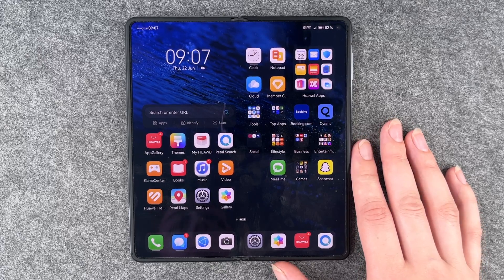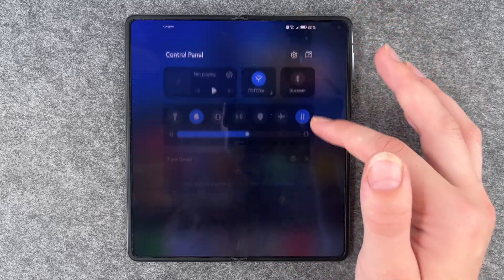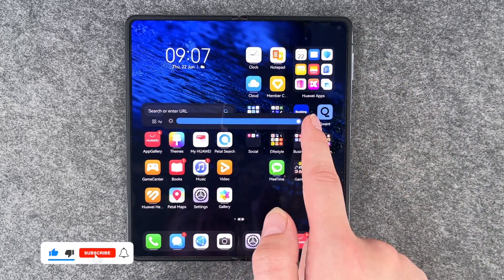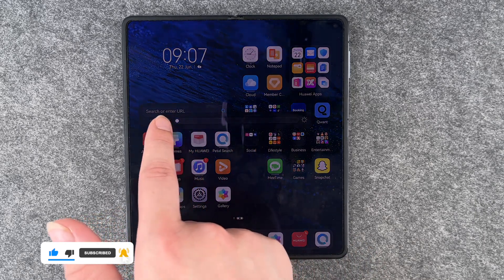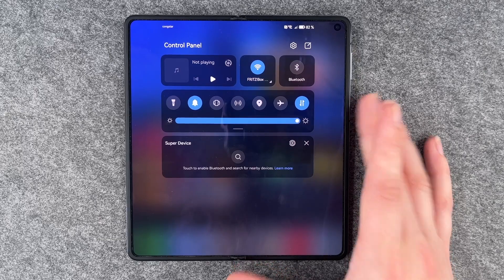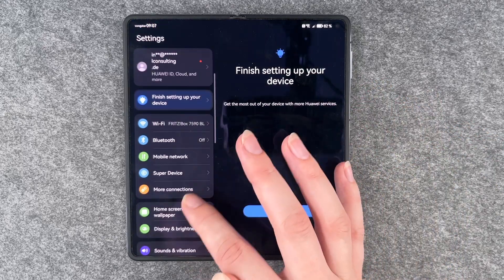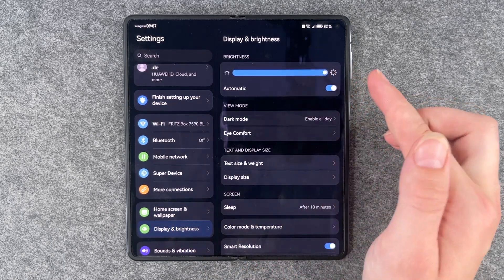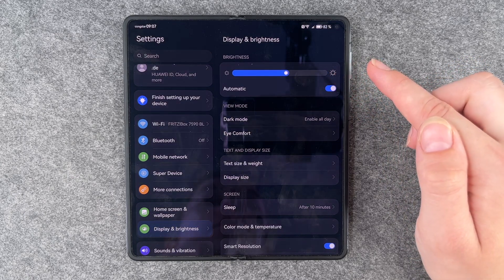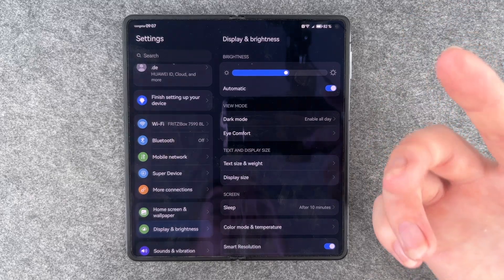First thing you can do is look for the adaptive brightness and the screen timeout. You can go to your drop-down menu and there's a bar where you can set it to really high or really low. When you go to Settings and then Display and Brightness, you have the same bar and you can also set it to automatic, so the display will automatically adjust its brightness to your surroundings.